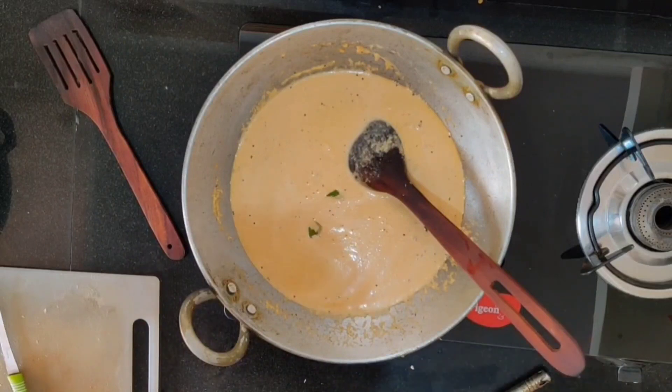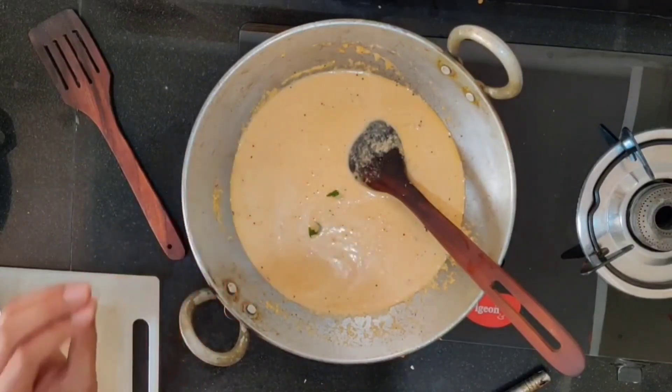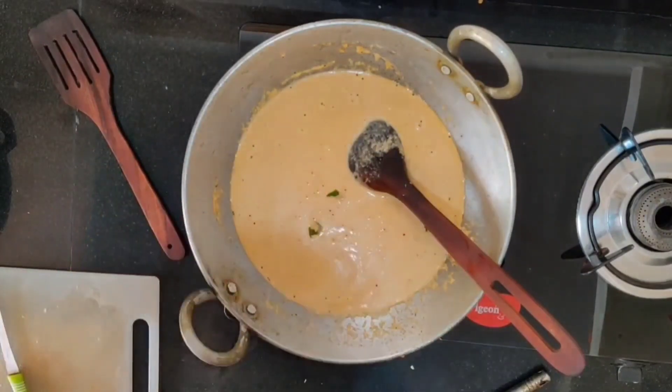One important point: if you are planning to have this chutney with idli, you don't need to heat the chutney. Just add water to the chutney, do the tadka, put the tadka over the chutney, and serve without heating. Only for dosa do you need to heat it up so that it will be very tasty.